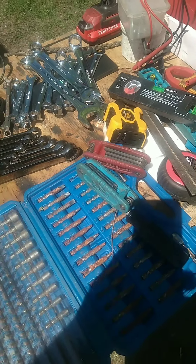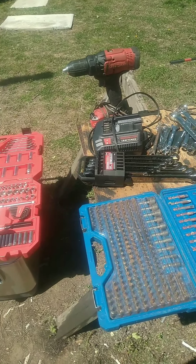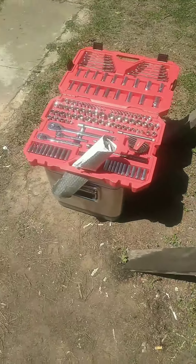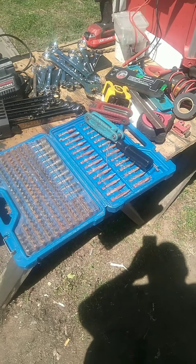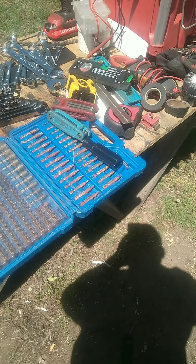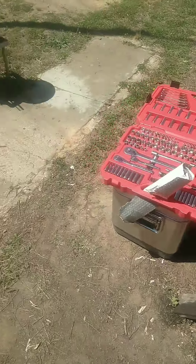I could change a motor in a car with what I've got right here — I wouldn't want to, I'd rather have all this stuff in the shop, but yeah. I'm going to have to cut this up into a couple of videos. If you're going to live out of a van, bus, or whatever you're traveling in on the road, get yourself some tools. They're cheap insurance.